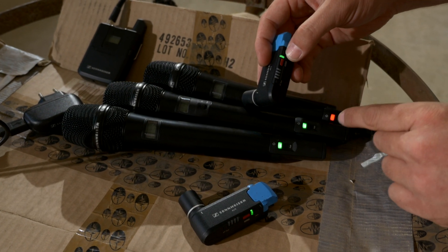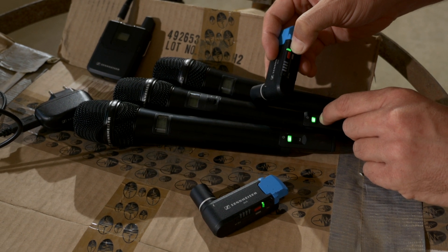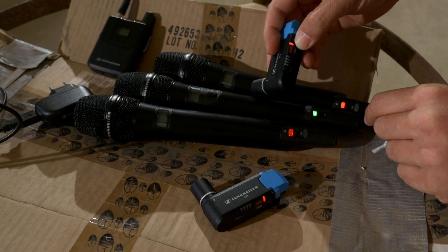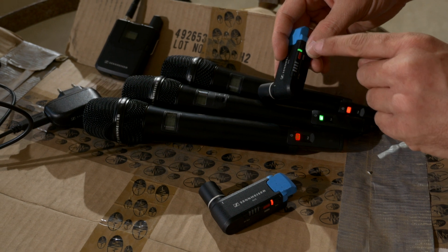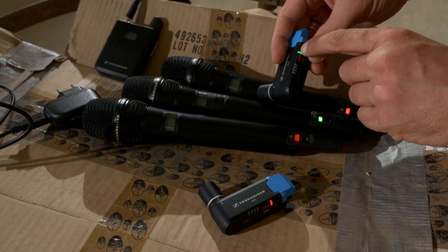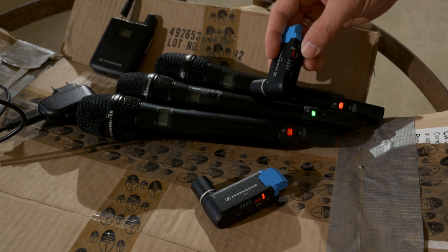If you want to pair another transmitter to a receiver, press the pair button on both receiver and transmitter simultaneously. And if you press the pair button shortly afterwards again on either receiver or transmitter, it's easy to recognize the new couple.